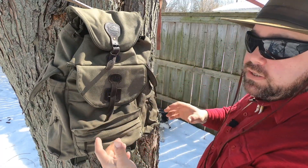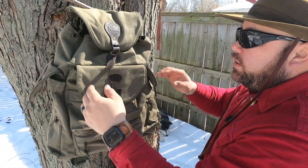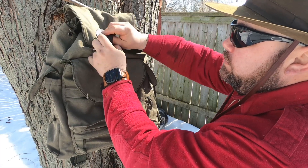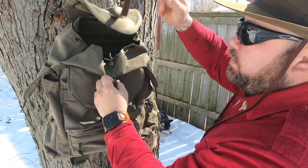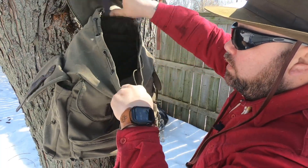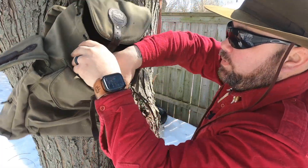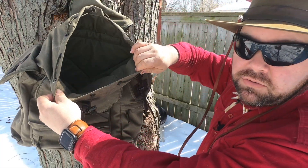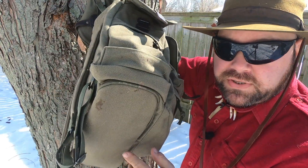It's a Bergen style pack and I really love the Bergen style. You have your main pouch right here with a full buckle system — you can open the buckle system and pop it open. It has a toggle to keep it closed or open as much as you need. Inside it has ample space — lots and lots of space — just a big open sack.